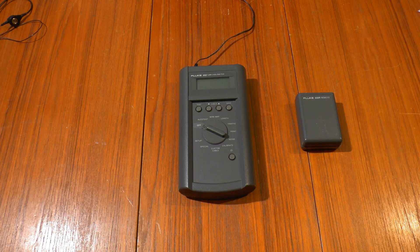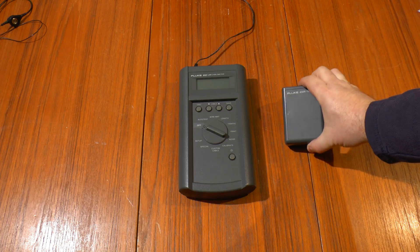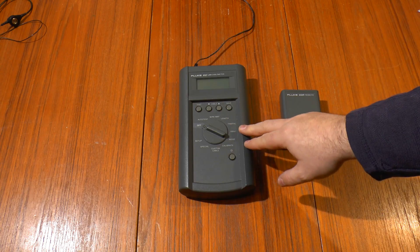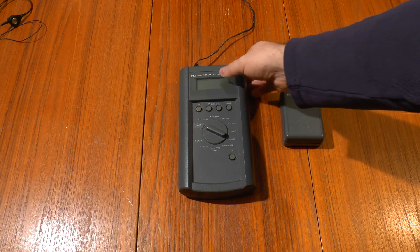Greetings. It's teardown time again, and hopefully in this case a teardown and a repair. This is a Fluke 652 LAN cable meter and the Fluke 650R remote. These are used for testing ethernet cables.